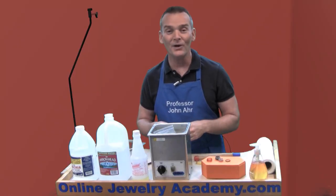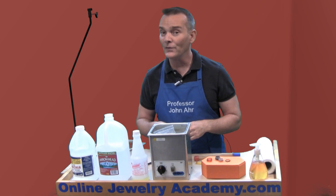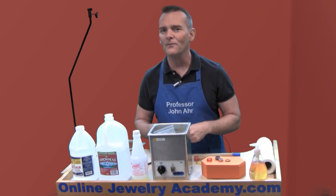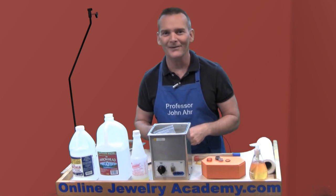I hope you enjoyed this video. Check out more on the onlinejewelryacademy.com, be a subscriber to the channel, and check us out on Facebook, Instagram, and Twitter. Thanks for watching!